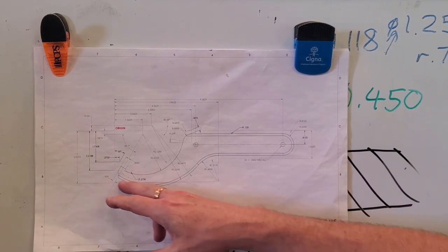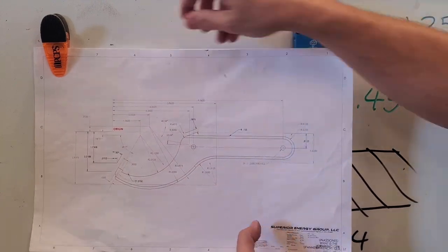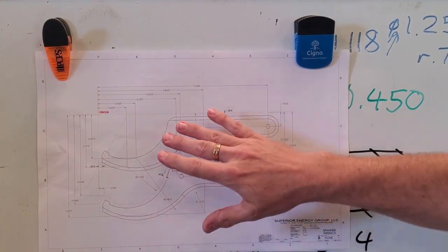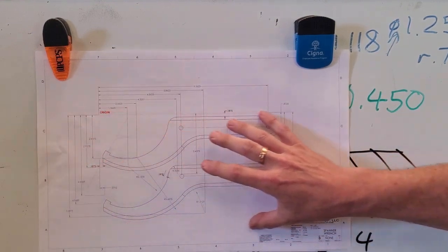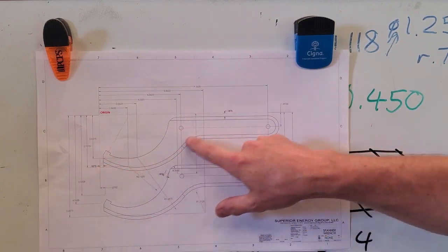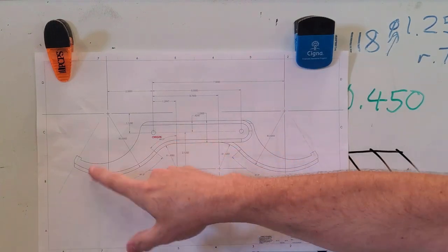I originally set this up and worked out all the dimensions - the radii and the angles I would have to swing. Then it dawned on me that while I'm at it, I could make two of these just as easily as one. So I re-laid it out with two of them on an array, about three inches apart. This would fit on a six-inch wide piece of aluminum stock, and I could make two wrenches with essentially the same setup.